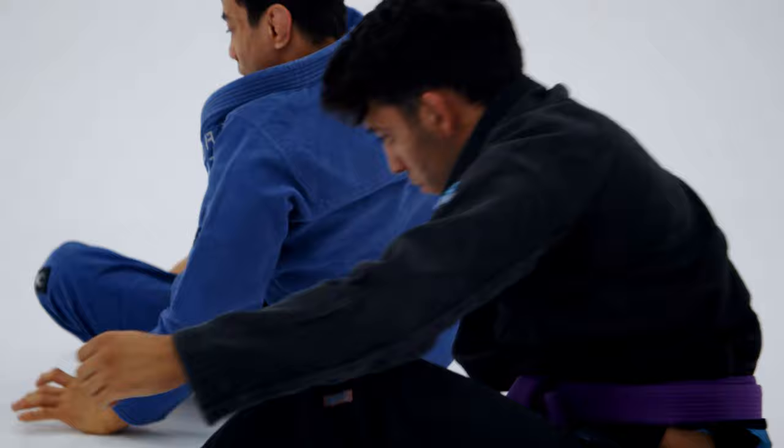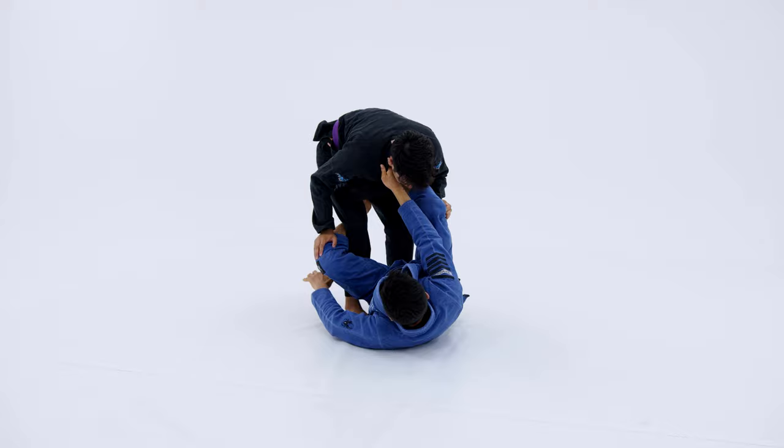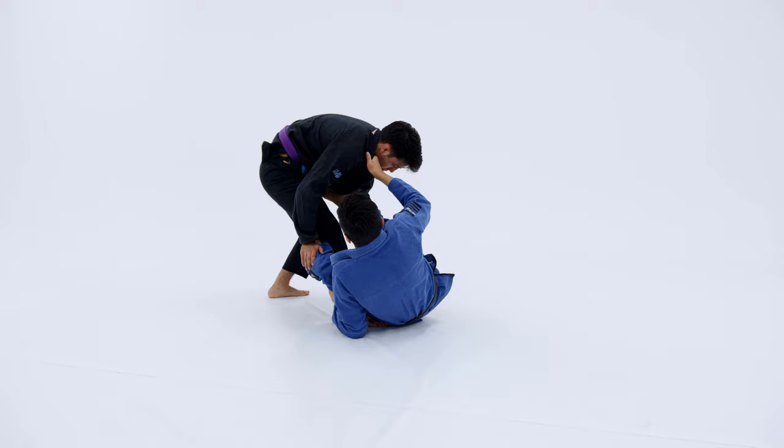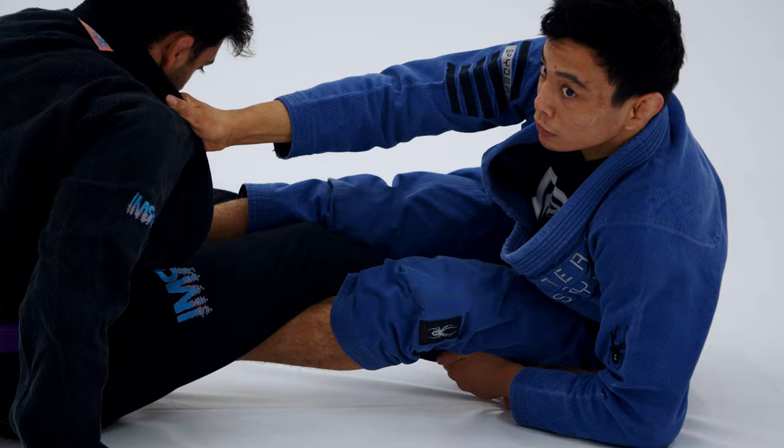Our third option is just the foot on belly off-balance. I'm going to put my elbow on the ground. Once I have my elbow on the ground, I'm going to start kicking his belly. Once I kick his belly, I'm going to keep putting his butt on the ground. Once I put his butt on the ground, I'm going to start invert.